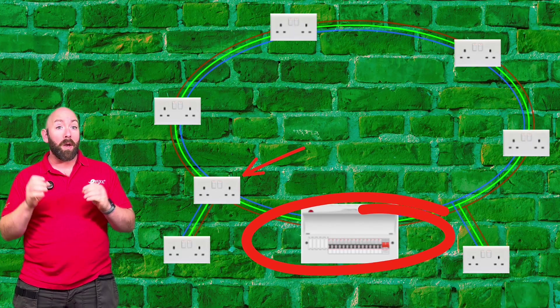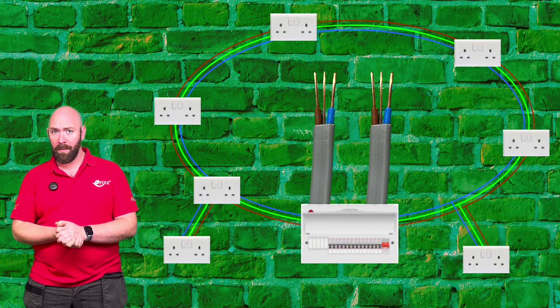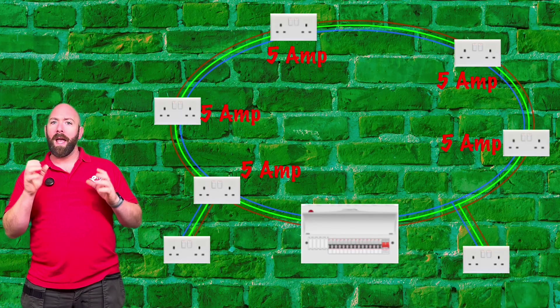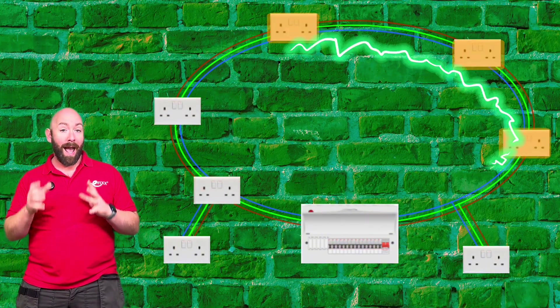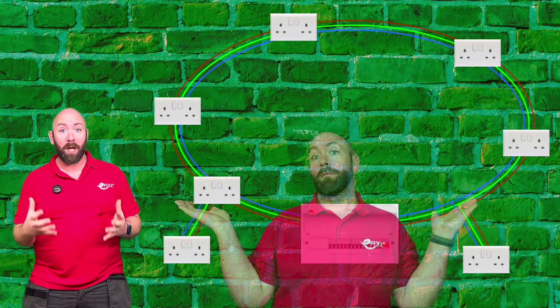Let's drop into a drawing. A ring final starts at the consumer unit, goes to each socket, and comes back to the board, with the idea being we can supply a higher current as we have doubled the cross sectional area of the cable. But rings need to be carefully designed to share the load equally across the whole ring. For example, if we have a high load on one socket, the current will flow in that section of the cable and not on the other section. And no matter how well we design a ring final, we can never guarantee that the loads are going to be shared equally, because we just don't know what the customers are going to plug in.